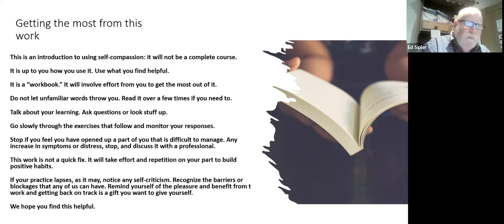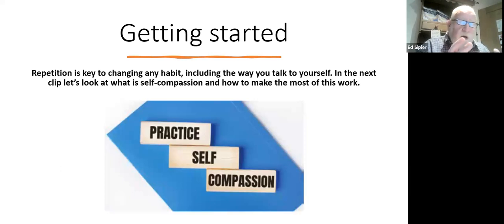We'll have a series of clips that will ground you in this work and then work you through the exercises. Repetition is key to changing any habits, including the way we talk to ourselves. In the next clip we'll take a deeper dive into what self compassion is, the evidence behind it, and how you can get the most out of this work. Thank you for starting — we hope these short clips give you an opportunity to go beyond just reading the workbook and put self compassion into practice. Thanks very much.